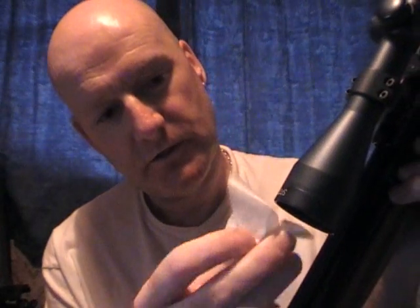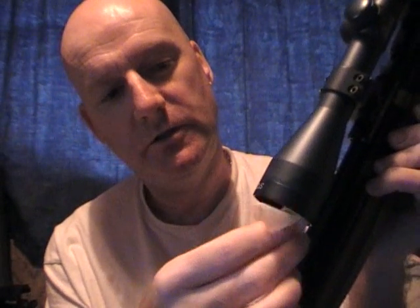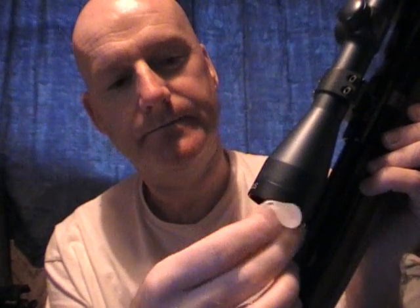Once you've done that with the brush and got rid of bits and pieces of grit, you can get the fine lens paper and just very gently, in a circular motion, wipe the front of your lens. If you've got a stubborn stain on the lens, put a few drops of lens cleaner onto the lens paper and that will shift some stubborn marks.